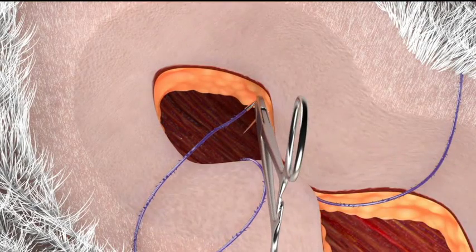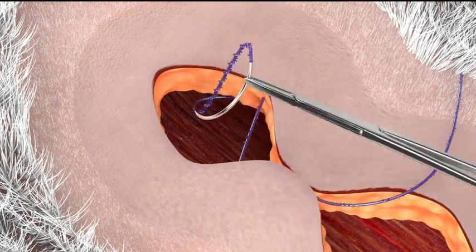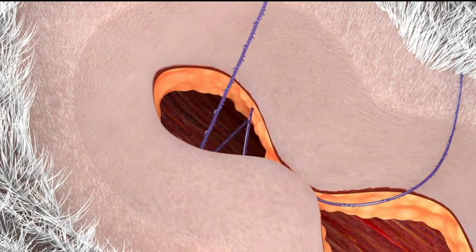You then proceed with the closure by running one arm of the quill device in a simple running fashion through the same tissue plane. You will notice the even distribution of tension with this technique.